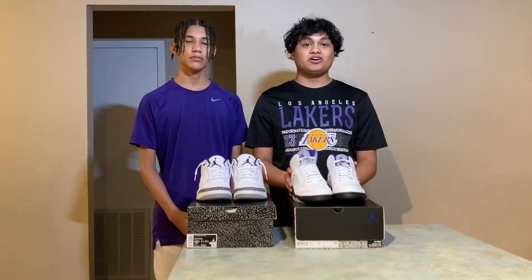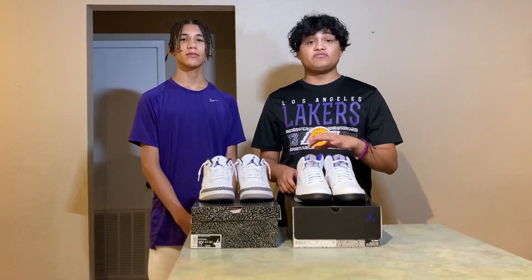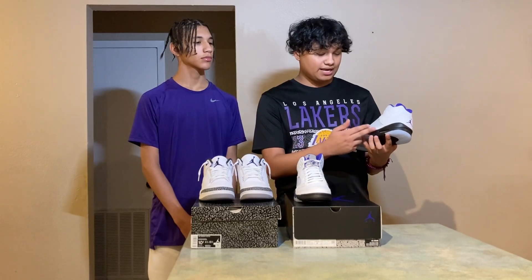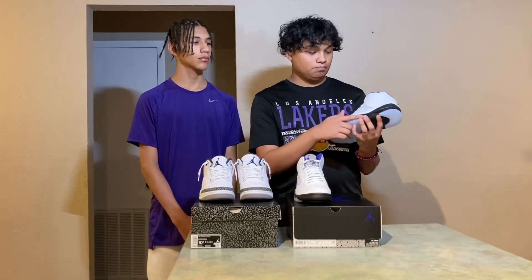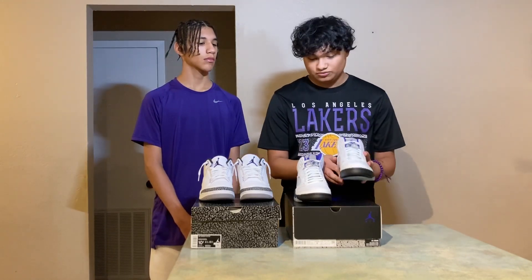These are the Air Jordan 5 Dark Concords. Got these Jordan 5's off the Sneakers app for $200 retail. We got the white, black, and then that purple — that Concord purple — and then blue for the outsole right here. Really nice shoe.